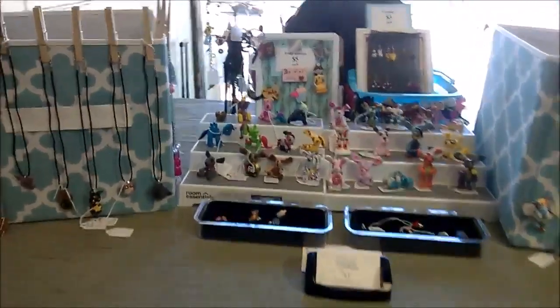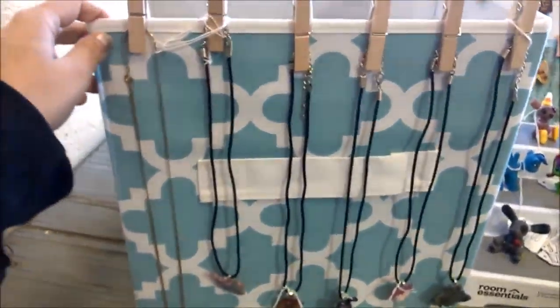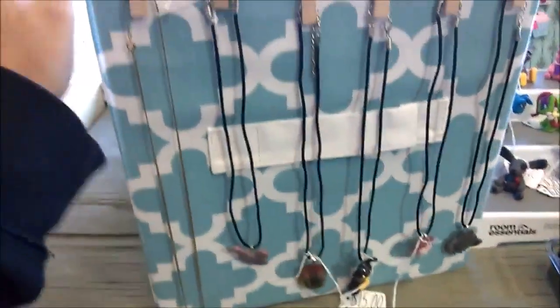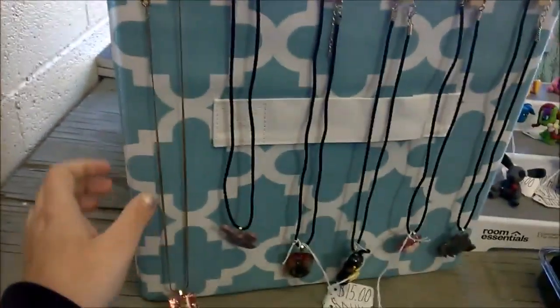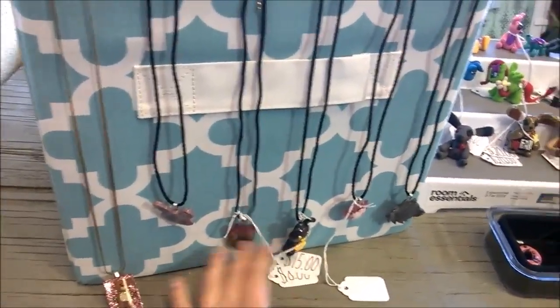First thing I'm going to show you is how I set up and display my necklaces. I use these collapsible storage bins that I prop up and I have them on spinning wheels on the bottom — the little platforms that spin. I got those from Target; the storage bins I got from Walmart, but you can also get them from Target. To hold the necklaces up, I have clothespins holding each one.